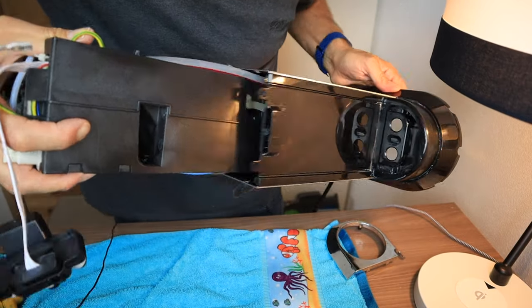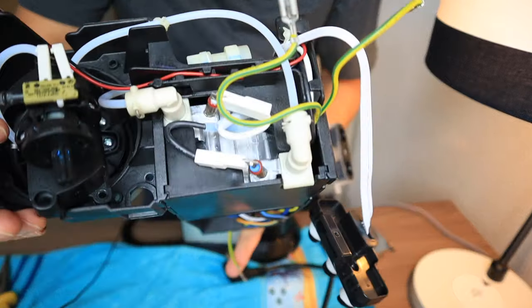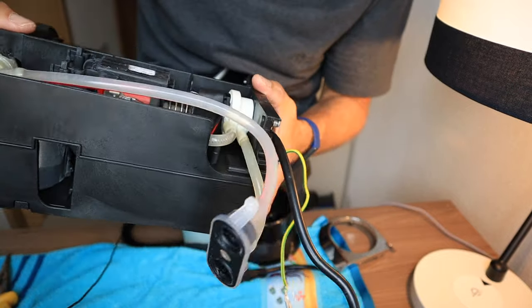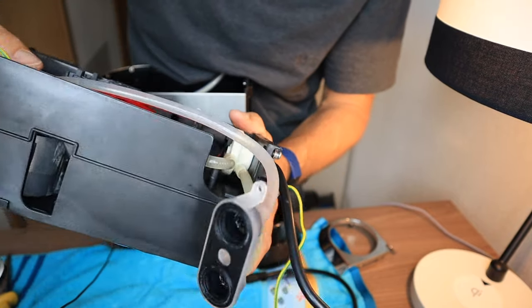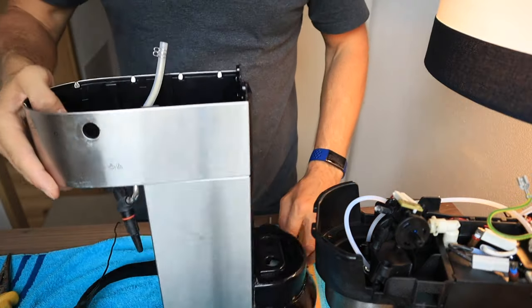There she comes. If you're ever wondering what the inside of your DeLonghi looks like, that's it. Pretty cool — there's a big pump right there. Let's set the cassette off to the side and now on to the rest of the project.